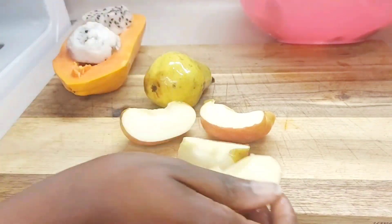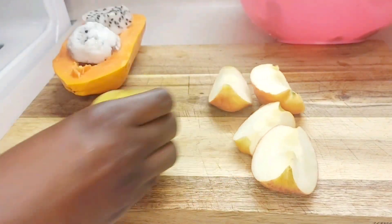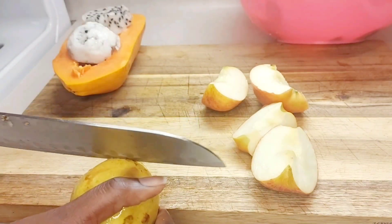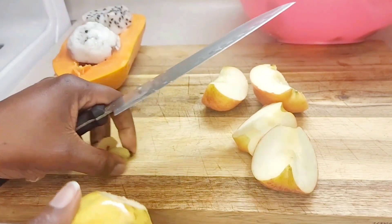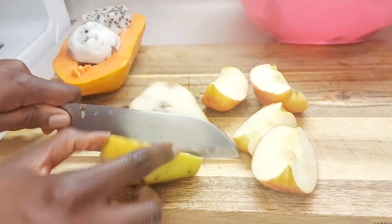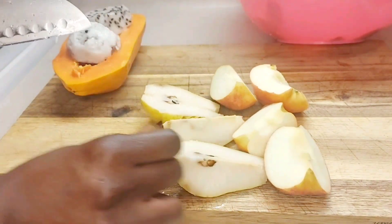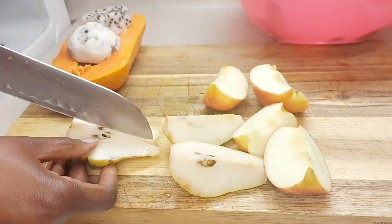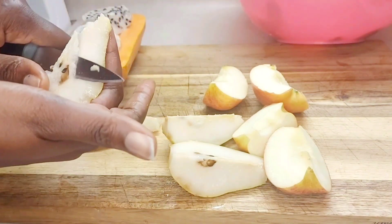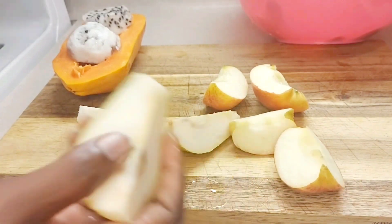We do the same thing up here — cut like this at the head, move this side, then cut it in half. You can see that these are ripe; these are just things I have in my refrigerator.